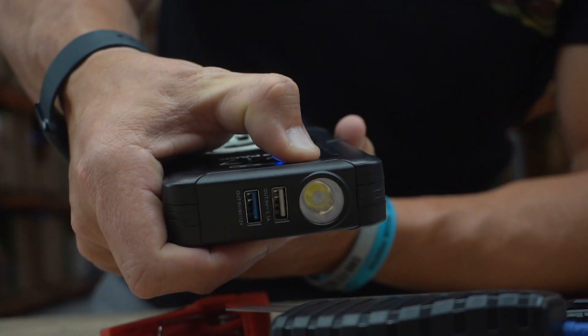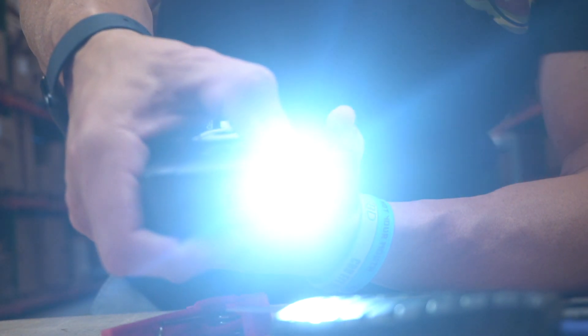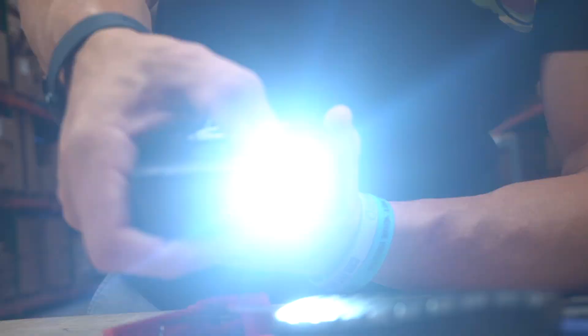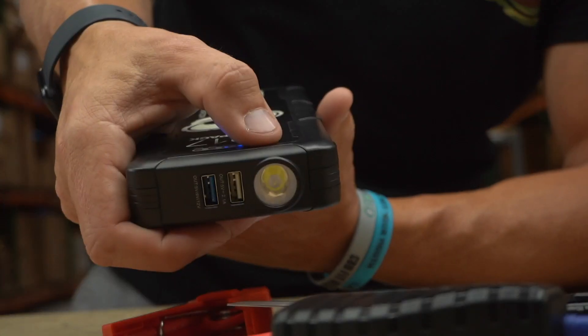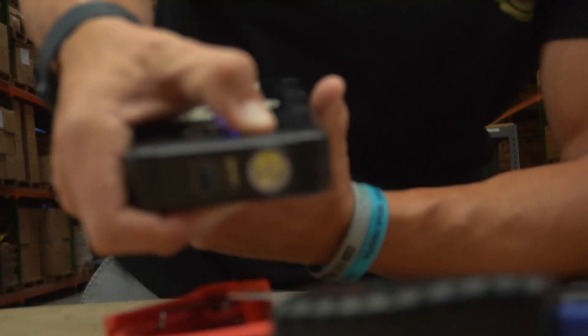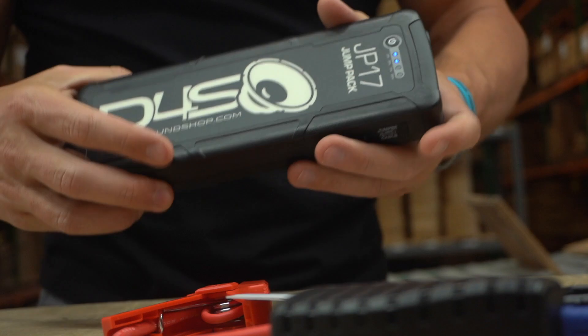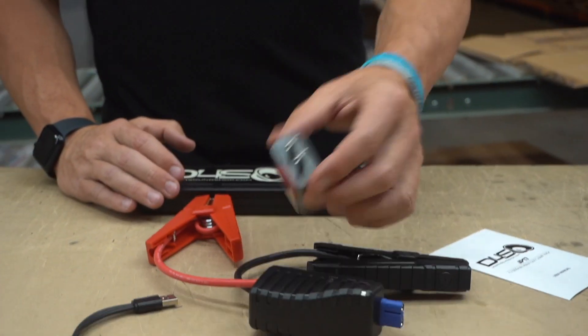If you push and hold this button you get a flashlight. Push it again and you get a strobe. Push it again and you get SOS. Push and hold it to turn it off. That covers all the features of the light by itself. You also have a charge block so you can charge the JP17 jump pack.